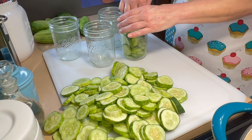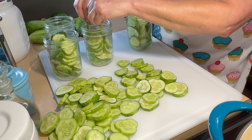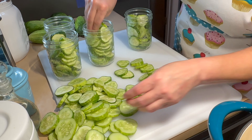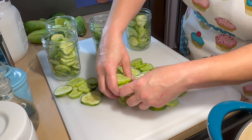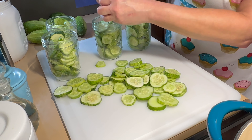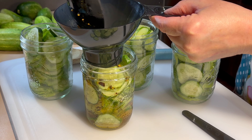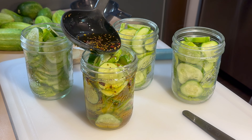Once you have gotten all of your jars completely packed down the best that you can, we're going to go ahead and begin filling up our jars with our liquid. We have to make sure that our jars are nice and hot before we put that hot liquid in so our jars do not bust. I began with my canning funnel to add my liquid but realized very quickly that I did not need that.